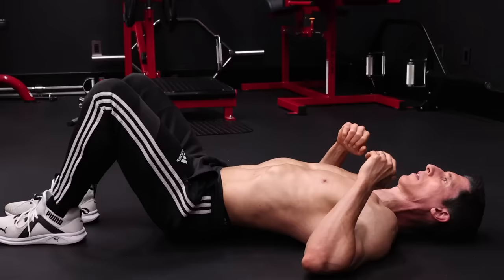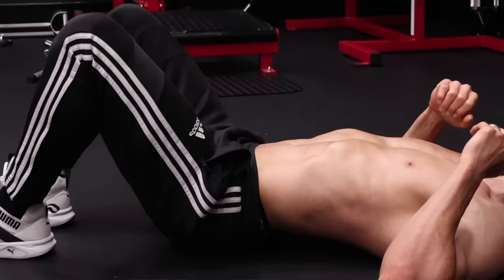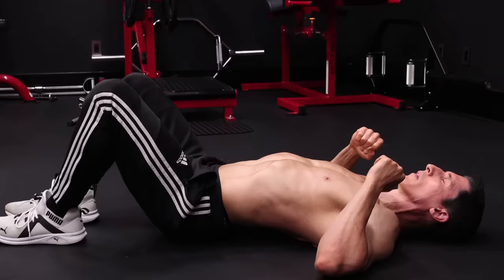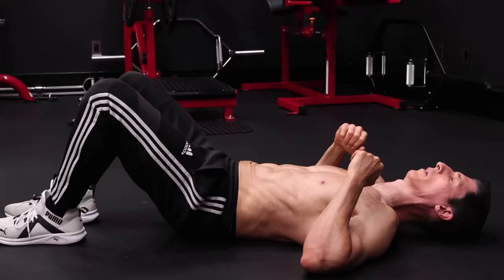The first exercise is actually a variation of a basic reverse crunch. You've probably done it before, but pay attention because there are three things you need to get right. The first thing is you've got to flatten that back out, because what that's doing is creating a posterior pelvic tilt, which is going to activate those lower abdominal muscles. If you have the ability to slide your hands under your back, you've got too much of an anterior tilt and you've already negated some of the benefits of the exercise.